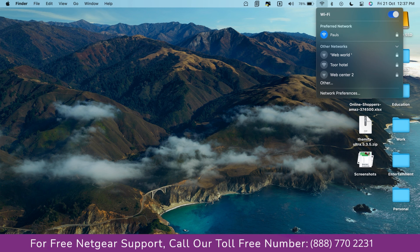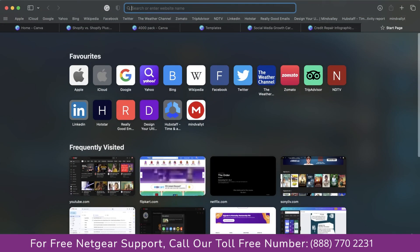Now go to our taskbar and connect to our newly set up Paul range extender, then open up our browser — and Google appeared, which means our Netgear extender is working successfully.